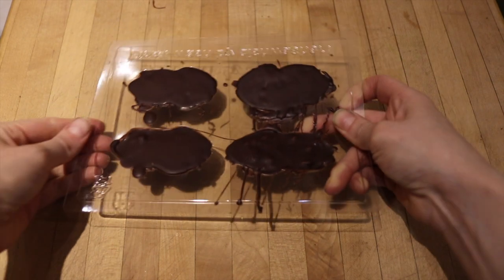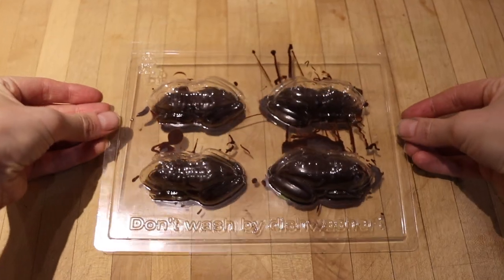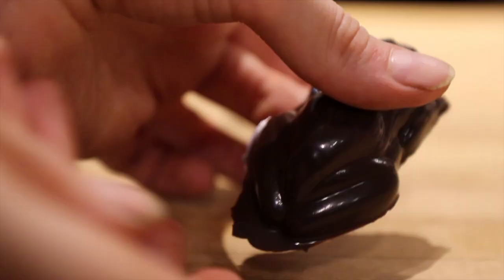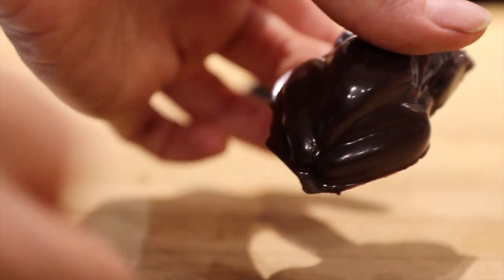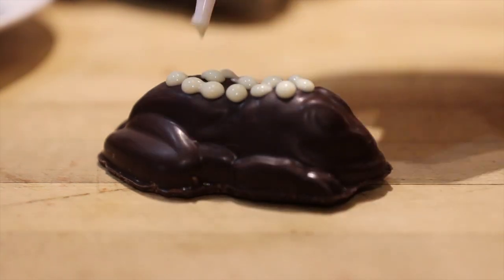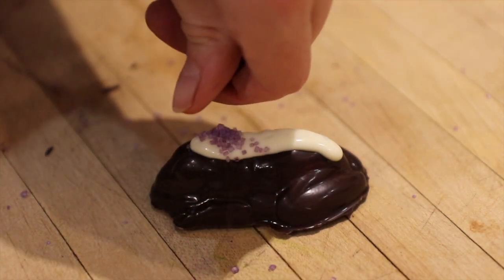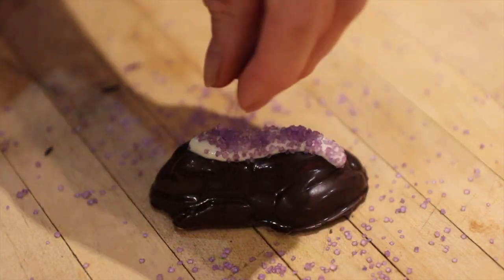Once you've done that, put these in the fridge and wait for them to set. Once they're set, you can begin to decorate. Now, if like me you weren't very accurate at pouring chocolate over your frogs, don't worry about it — you can chip these off after they've set. This is the part where you need your white writing icing and you can decorate away to your heart's content. I got really overly excited and began to get the sprinkles out — I love sprinkles.